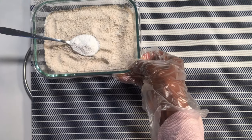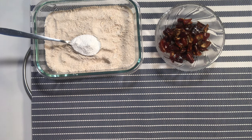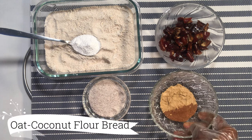Hello dear friends and family, welcome back to Build Kingdom Africa channel, and if you are new on this channel, a very warm welcome to you as well. I'll be sharing with you how I made my easy healthy oat coconut flour bread recipe.